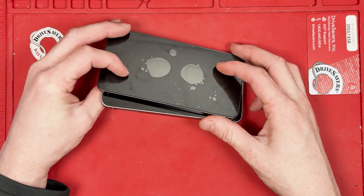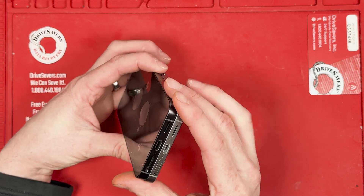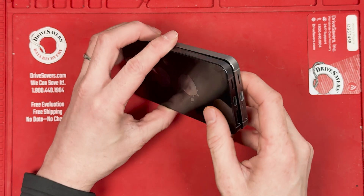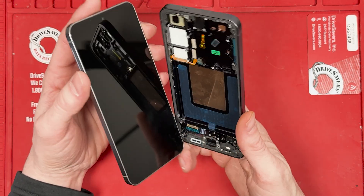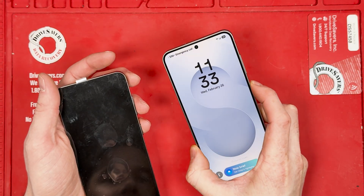Here we have them laying on top of each other so we can align them. We'll take a look at the charge port. The loudspeaker hole looks a little bit different sized. The SIM card tray looks on the right side — it has this little button thing here. I'm not quite sure if that does anything, but we'll find out in just a second. Let's get this thing installed.